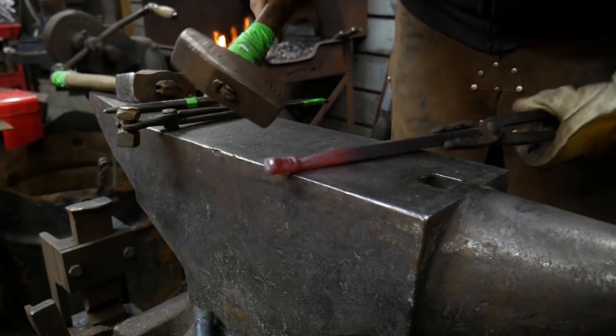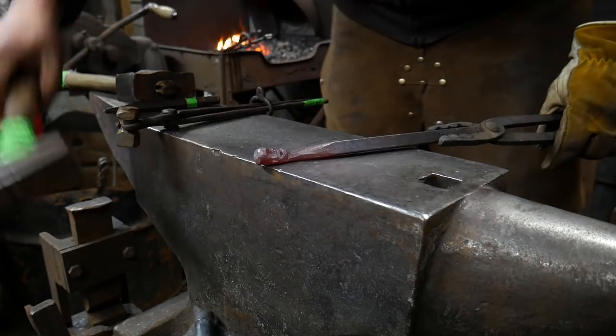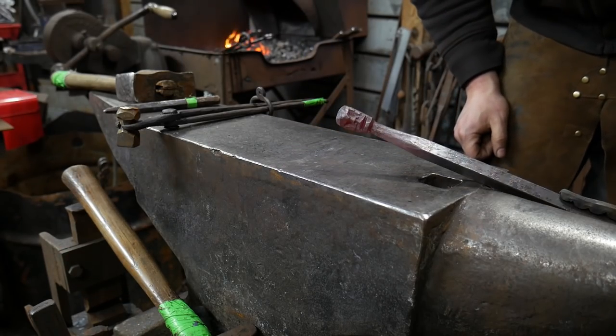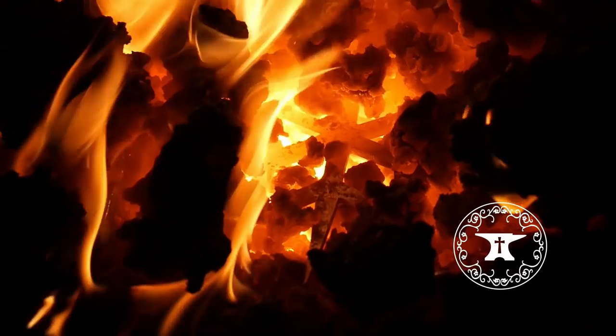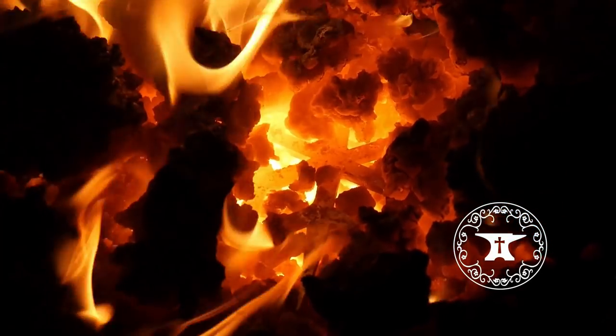Now I'm just giving it a little bit of a clean-up, planishing off any hammer marks on the top of the head. And there you have it — it's just a little face. Thank you all for watching, and as always, God bless you. We'll catch you on the next one.